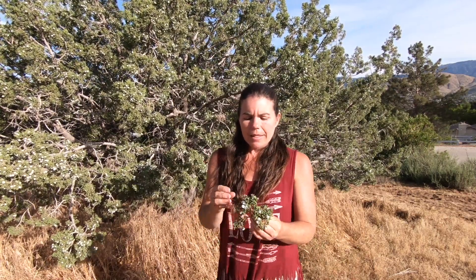The leaves are also an incredible medicinal. You can actually make a tea out of the leaves, which can help with hangovers and inflammation. This whole plant is a very medicinal healing plant.